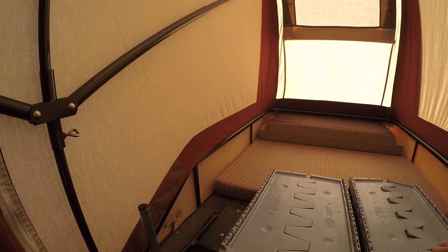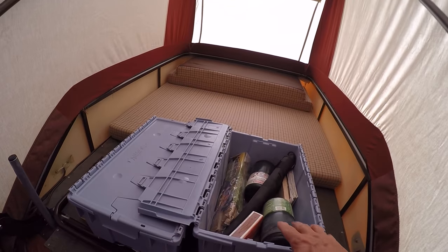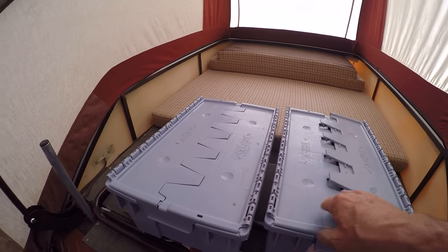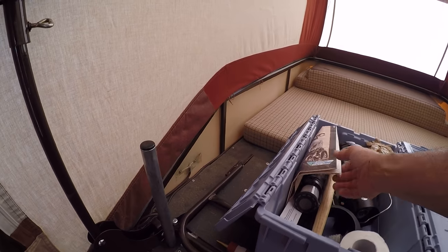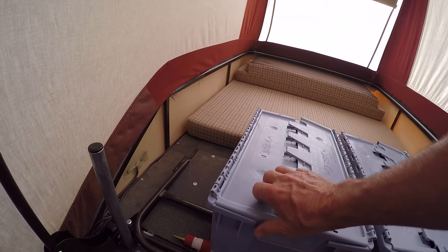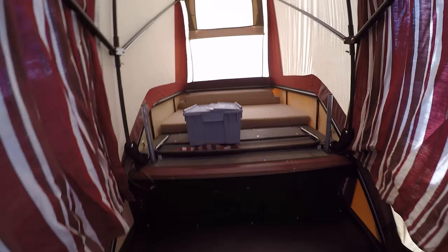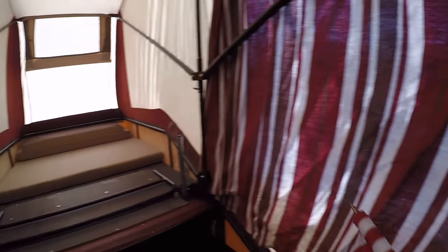These boxes carry your gear — your normal gear: matches, propane cylinders, maps. And these out of the way — standard American flag.